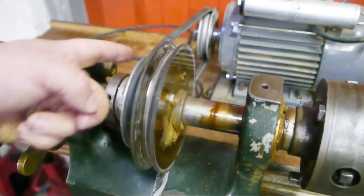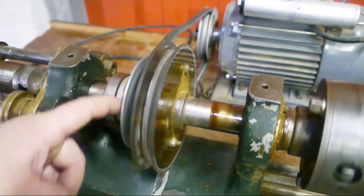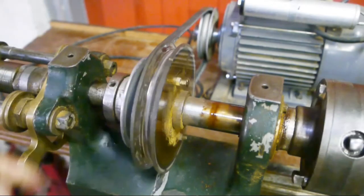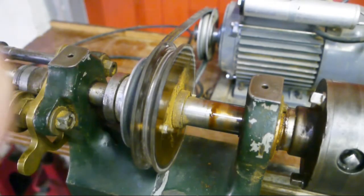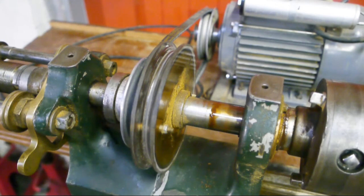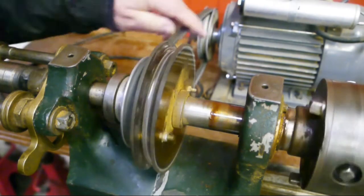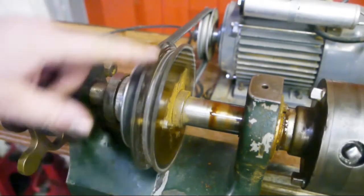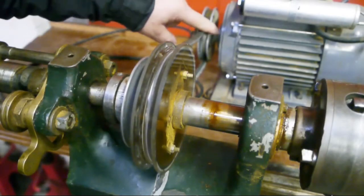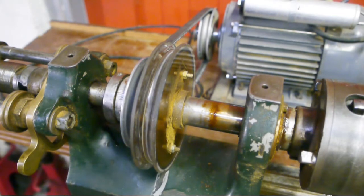Somebody made an aluminium pulley and then decided the lathe was running too fast, so they added a second plastic pulley. The same was done on the motor. The motor is 3000 RPM, so at this setting the lathe would be running at 3000 RPM. It would slow down quite a bit with the big pulley and the small one on the motor, but it's way too fast to try single point threading.